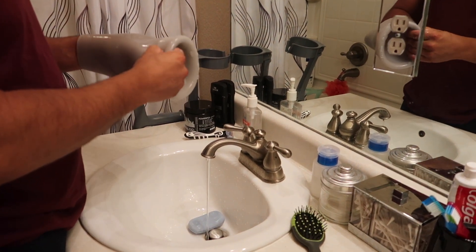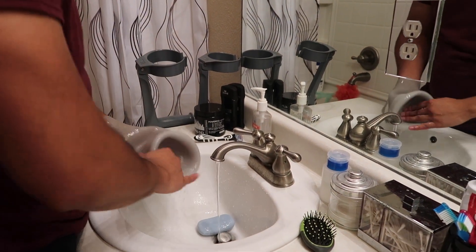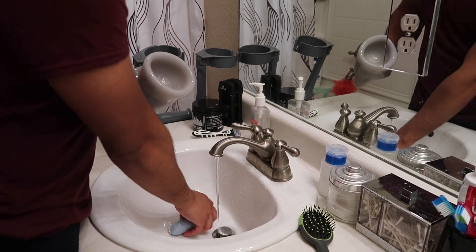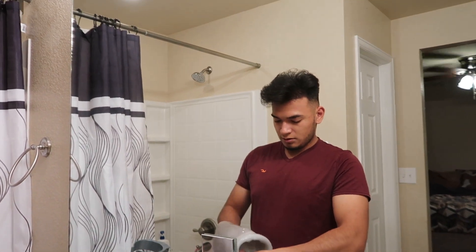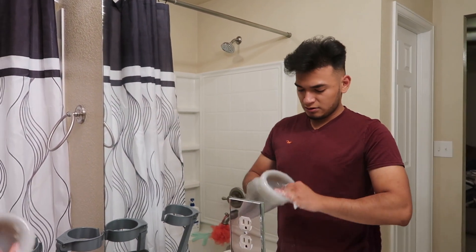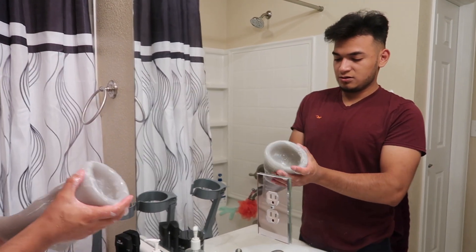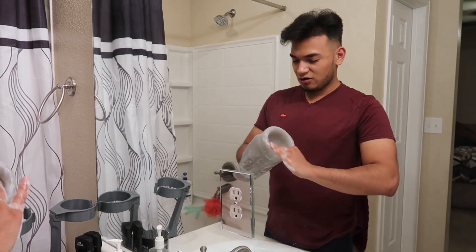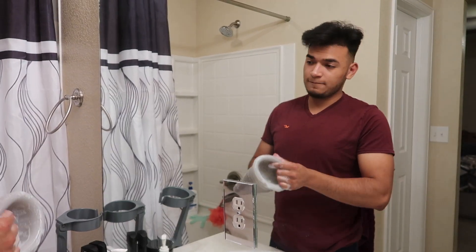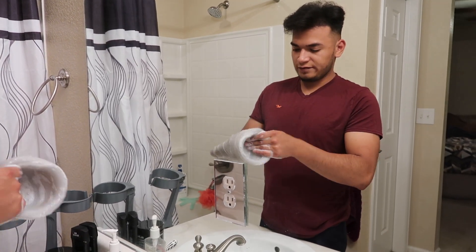I rinse it a couple of times, just to make sure everything is nice and clean, because with all this heat we're getting in Colorado there's a lot of dead skin that I get. That stays in the liner, along with all the sweat, and hairs that fall off my leg — because you're not supposed to shave. I never shave my legs, so you just gotta make sure you get all of that off.